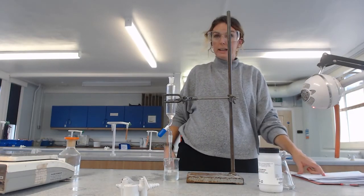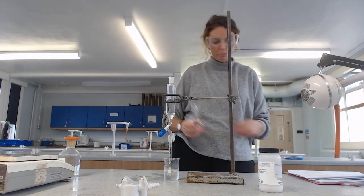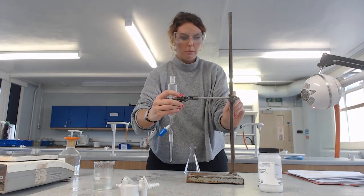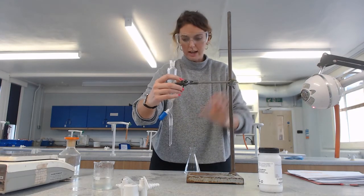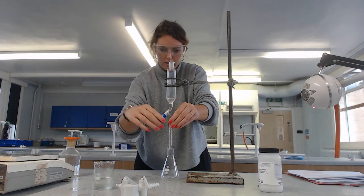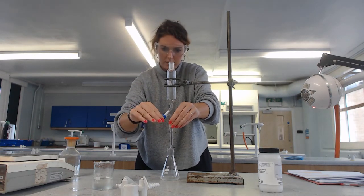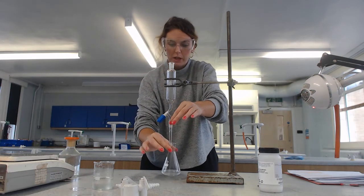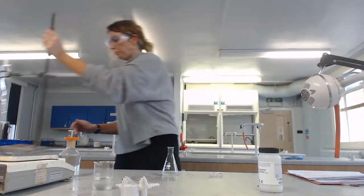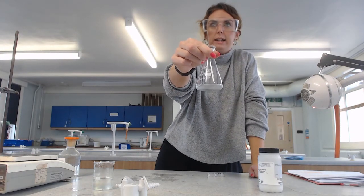We then run the organic layer into a clean, dry conical flask. There's our aqueous layer removed. I'm going to empty the separating funnel fully - that's the last time we're going to use it. What I've now got in here should be my haloalkane.